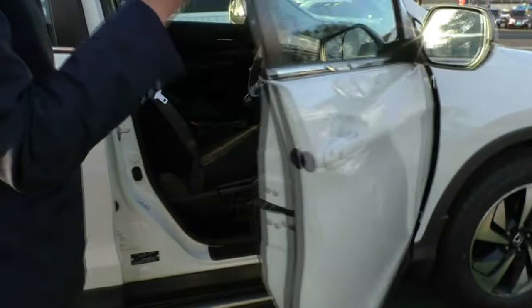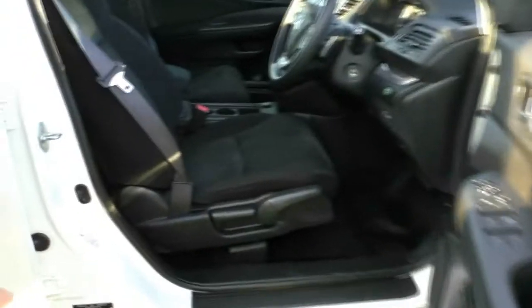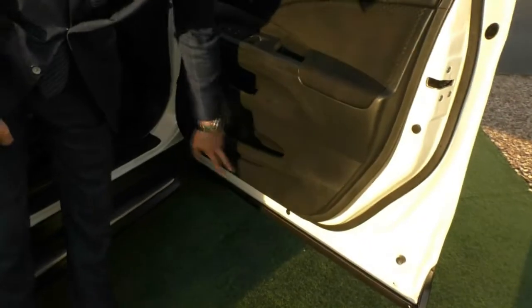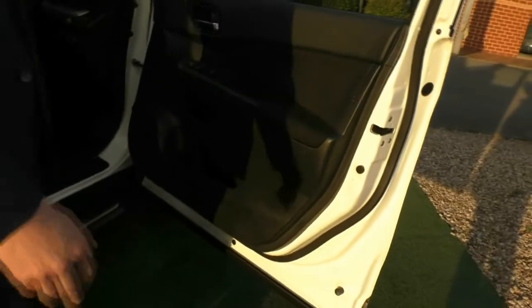Taking a look inside the car now, the driver's compartment presents really well. All the seats are in fantastic condition. You have all your height adjustment and backrest adjustment as well. All the plastics and the scuff plate are intact, and there's minimal wear on the door, which is always good.